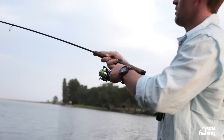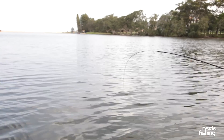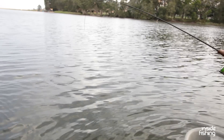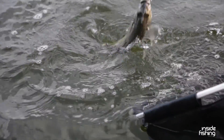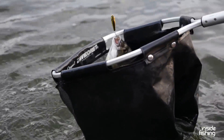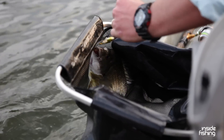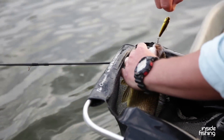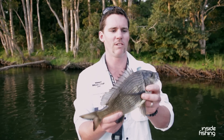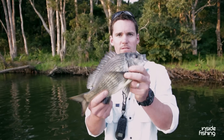So this time of day, it's just starting to go a little bit darker. As you can see in the background, working these undercut banks can deliver some really good fish right on the surface. Went nice and strong — nice, fat, healthy fish. Let him go.